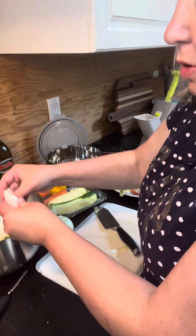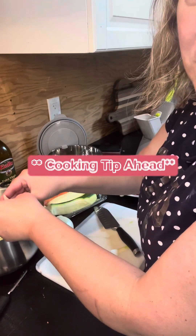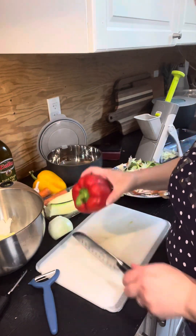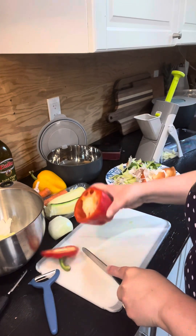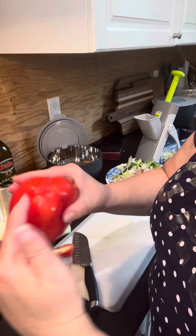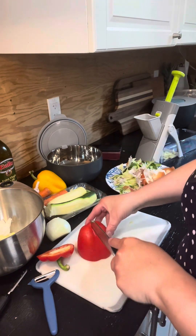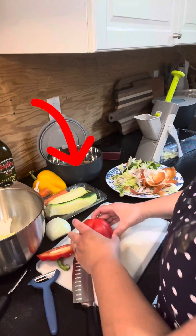Next I'll show you how I cut a pepper to minimize the seeds that end up in my meal or stuck in my teeth. I've got a nice red pepper — I cut off the crown to make it flat and easier to cut. When you buy a pepper, there are usually three bulges with indented lines, and I just follow those lines down with my knife without cutting all the way through.